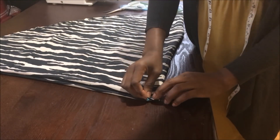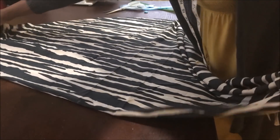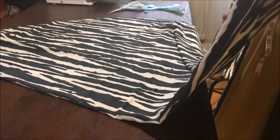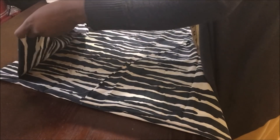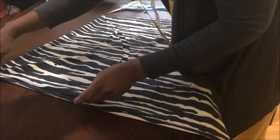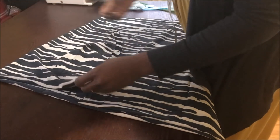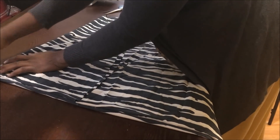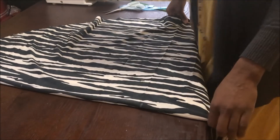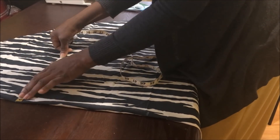Then you fold it again, and on that folded point you mark your midpoint. You take one end of your fabric, place it on the mark, and take the other end — what I did here is divide from the midpoint, separating the fabric into four sections.